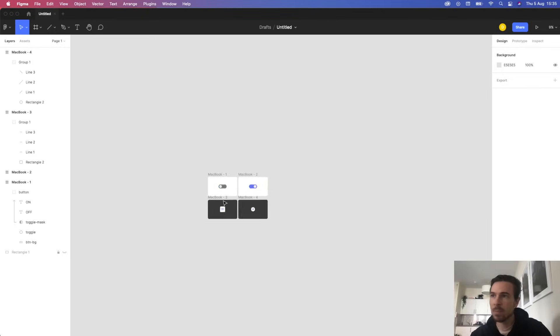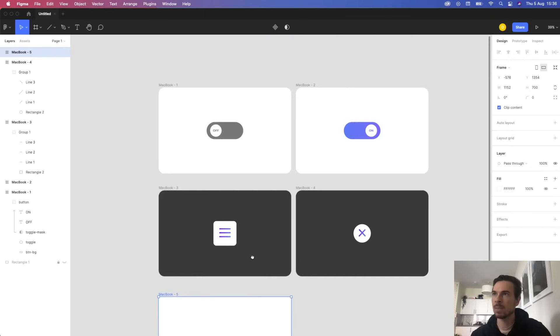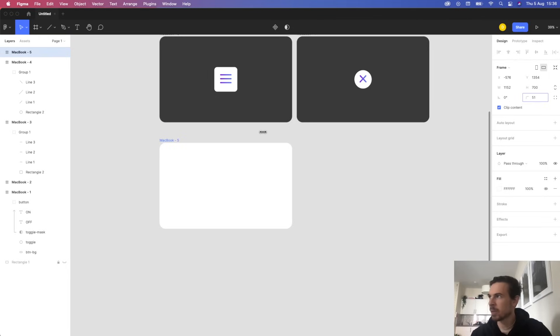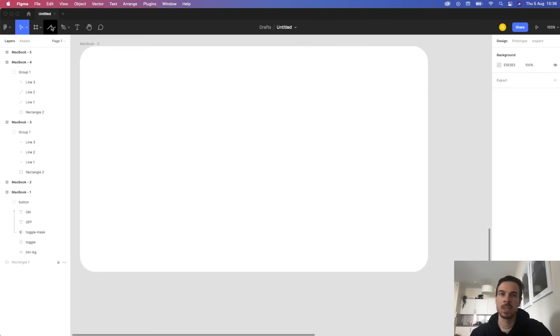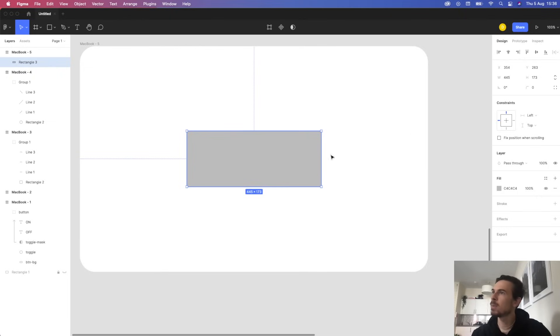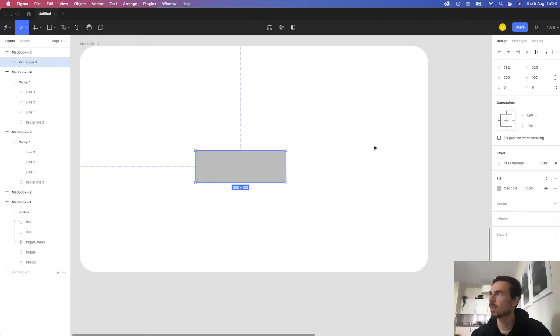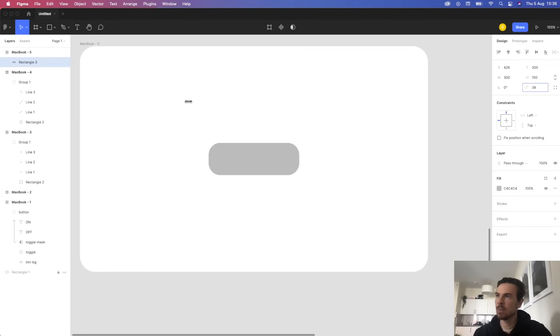Just open up Figma. The first thing we're going to do is set up a new artboard — go to the artboard tool and click on MacBook. I'm going to smooth out the borders. So the first step is to make the background: go to the shapes tools, select rectangle, drag it out, drop it in the middle, and resize it. Let's do 300 wide by 100 height. I'm going to center it and smooth out the borders — let's do 50 on the radius.